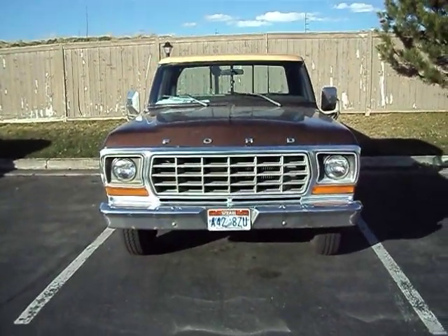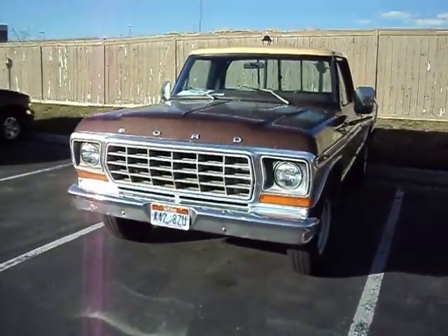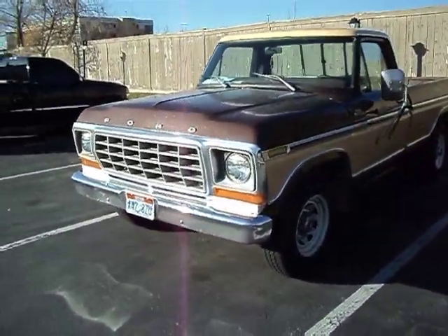Alright guys, this is the 78 F250. I've never taken a video running before. I'll give it a little walk around.